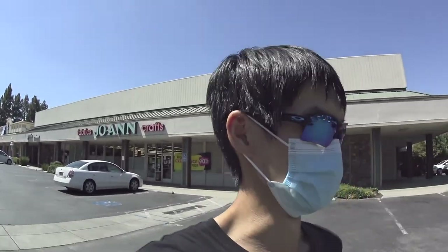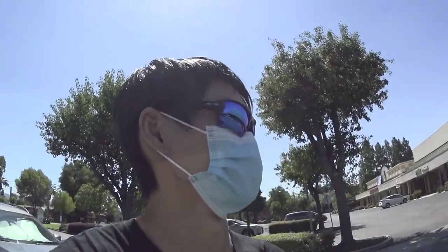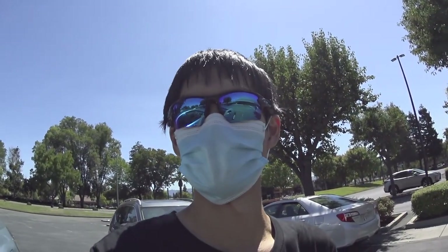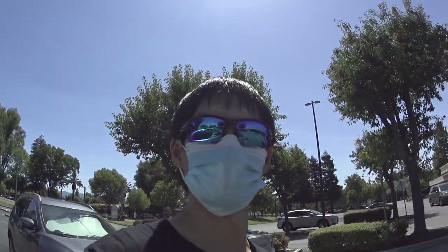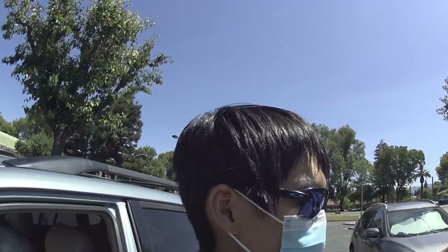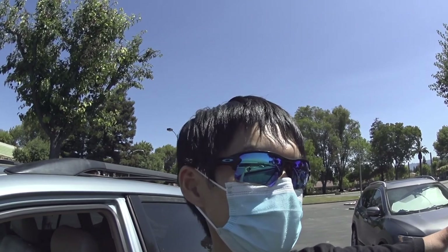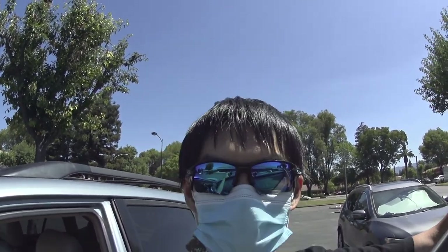I just got here and unfortunately they're doing deep cleaning until next month. I'm hoping no one got COVID. That sucks because I kind of rushed here hoping to get some craft fur — no can do. I guess in that case I'm going to do a time lapse or something, maybe. Full battery right now. What I'm going to do is keep it running and see what happens.